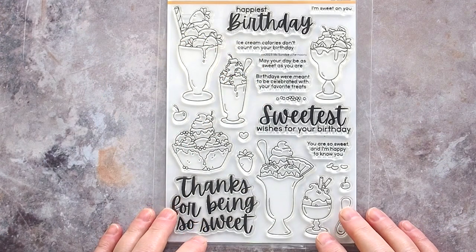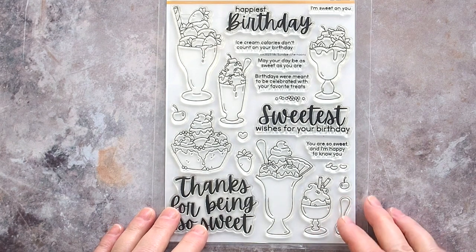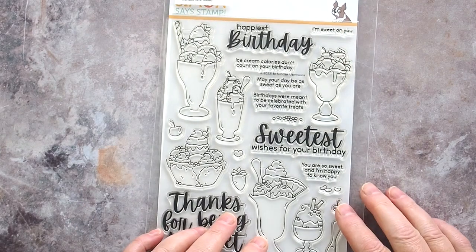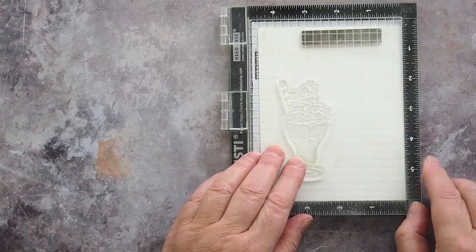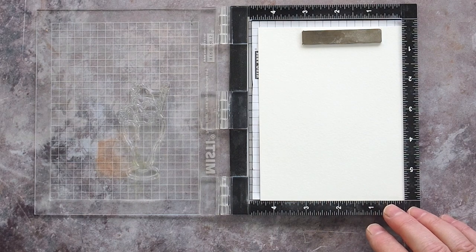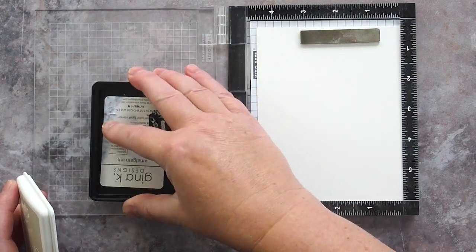Here's the Sunday Afternoon set with great images and a nice mix of fonts for those that like big sentiments and those that like skinny strips for their greetings too. There are matching dies for this set also. I placed a piece of Fabriano Artistico Extra White Cold Pressed watercolour card in the mini MISTI and stamped one of the large ice cream sundae images in Gina K Whisper Amalgam Ink.